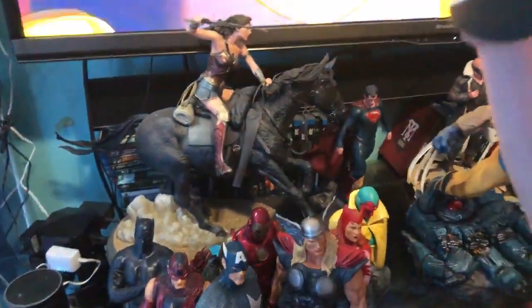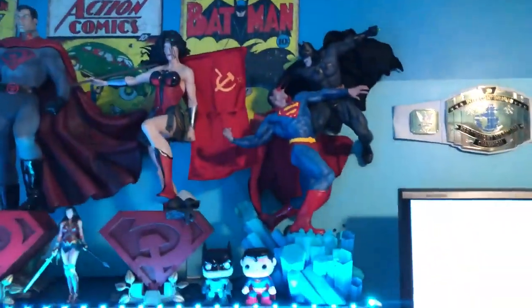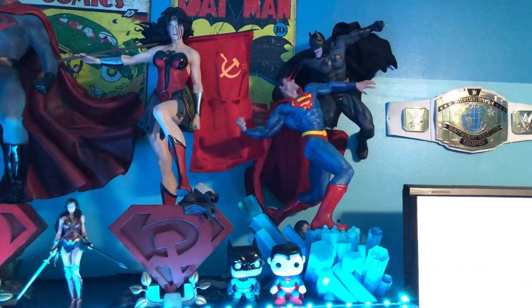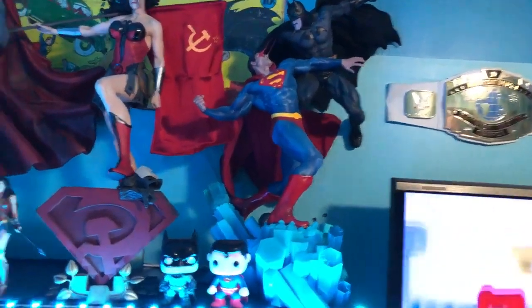Now we come over to our quarter scale collection on top of the shelves. These are all quarter scales — they go anywhere from about 18 to 24 inches in height.